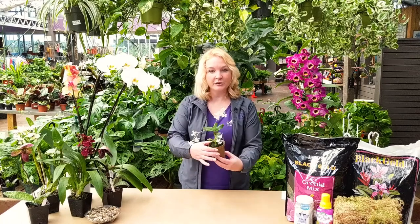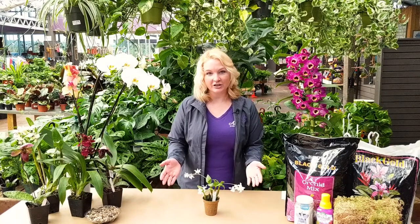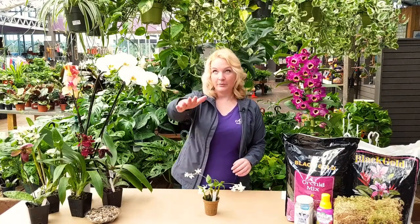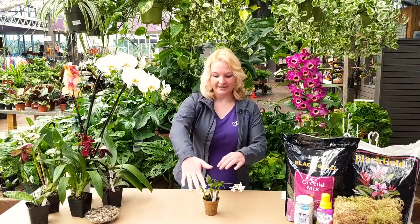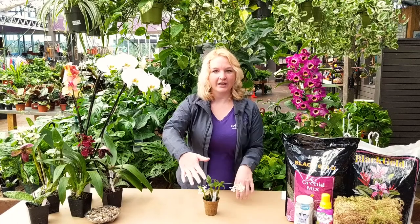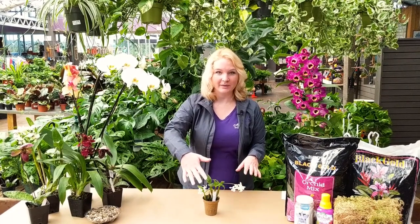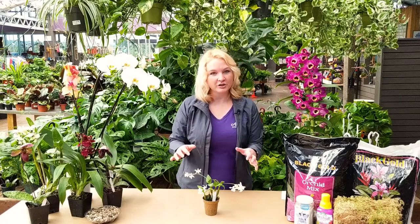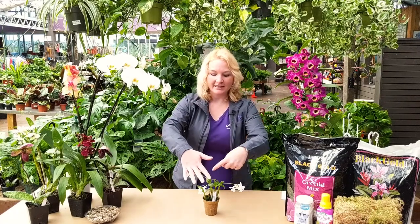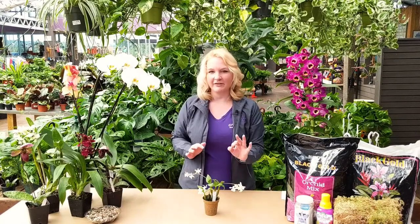For light, a south-facing window would be great. A great trick to check if there's enough light in your room is to hold your hand between the light and your plant. You can see this right here is very filtered light — you can't really see the outline of my hand on the plant, so this isn't enough light. This plant is going to need a more sharp shadow, so you'll want to put it in the southern window where brighter light comes in. If you can see the shadow of your hand more defined on your plant, then that's a perfect spot.